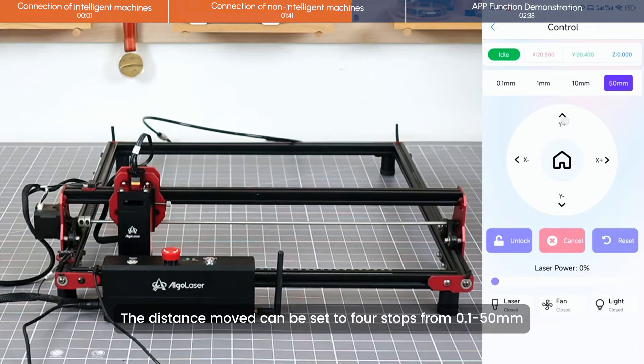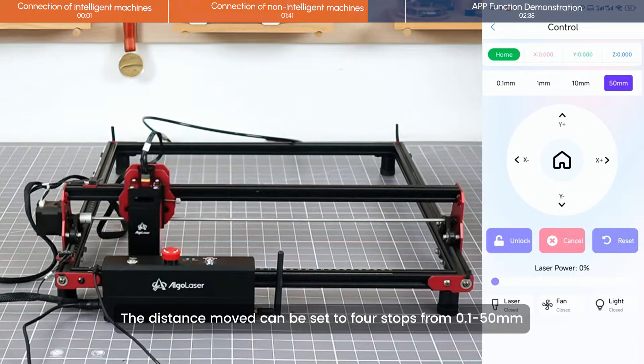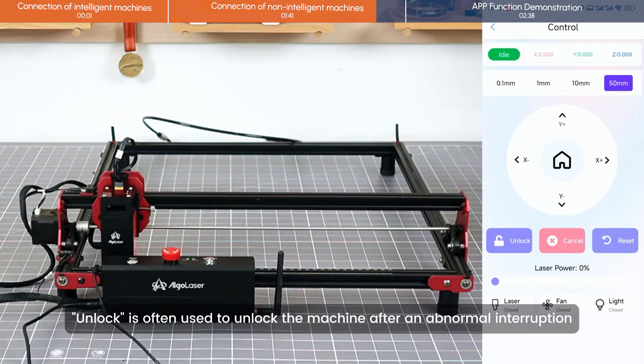The distance moved can be set to four stops from 0.1 to 50 millimeters. Unlock is often used to unlock the machine after an abnormal interruption.